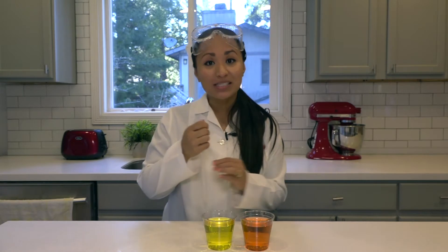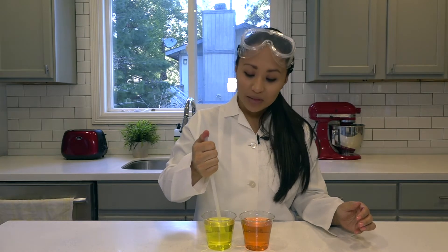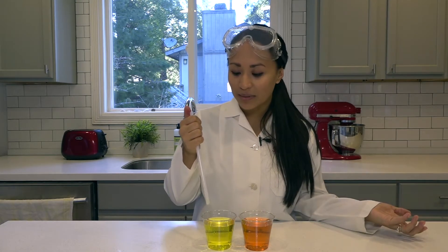Now I don't know about you, but when I was little, I used to play with my straws. I would take my soda and I would dip my straw in it and cap the top, and when I pulled it out, I loved seeing how the soda would stay inside. But did you ever try doing that to two different sodas and see what happens?